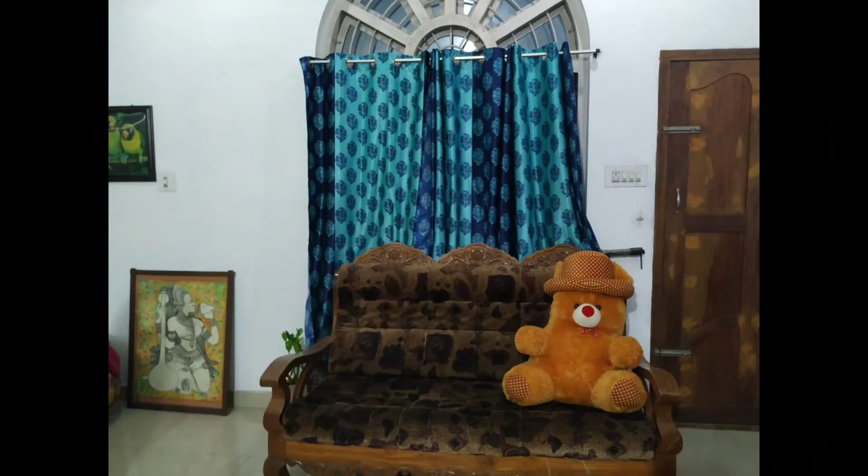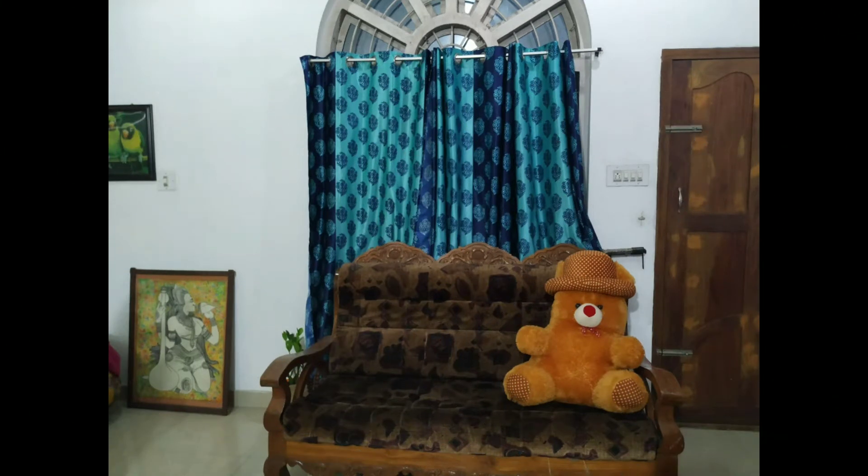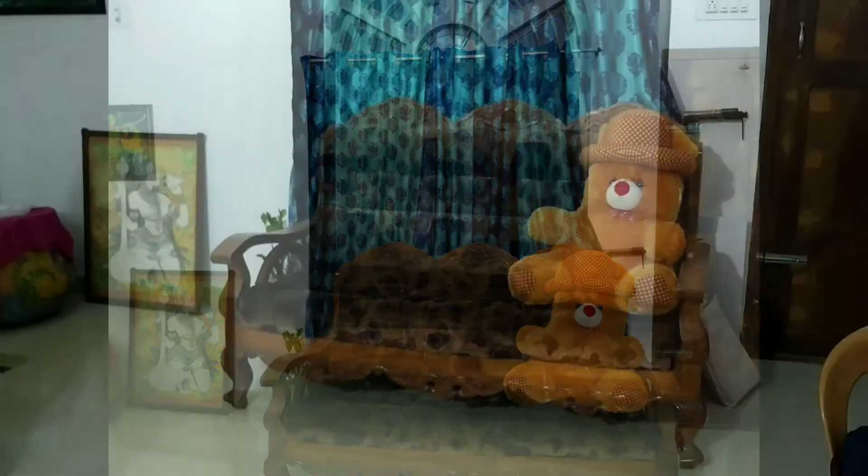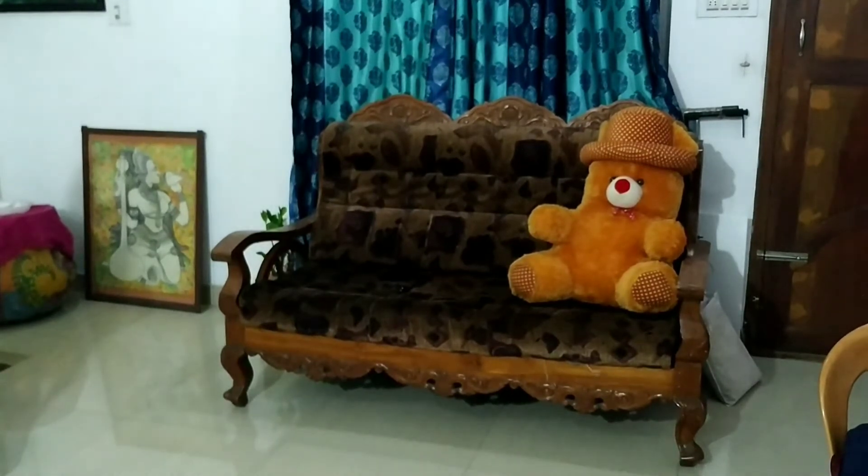Now, we have a living space in the house. Here we have a sofa. In the video, there is a same style of sofa — that's why we shifted it to the floor. It's not so attractive.